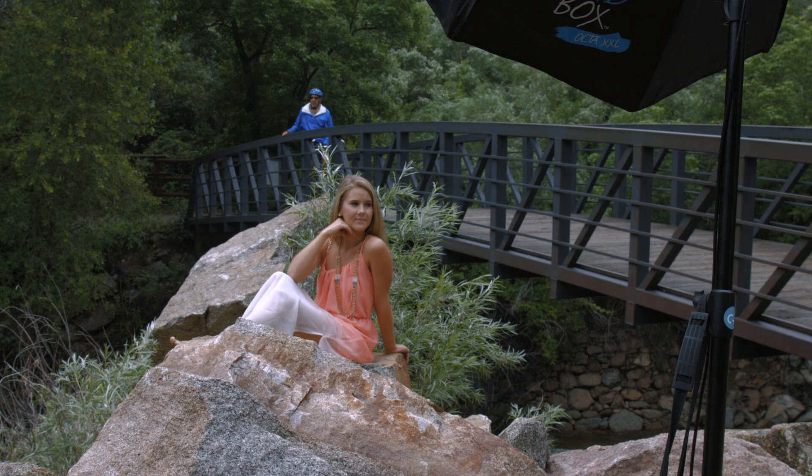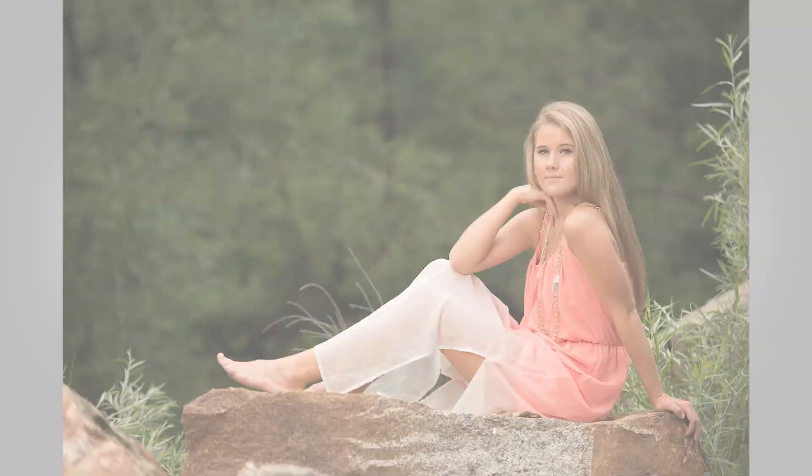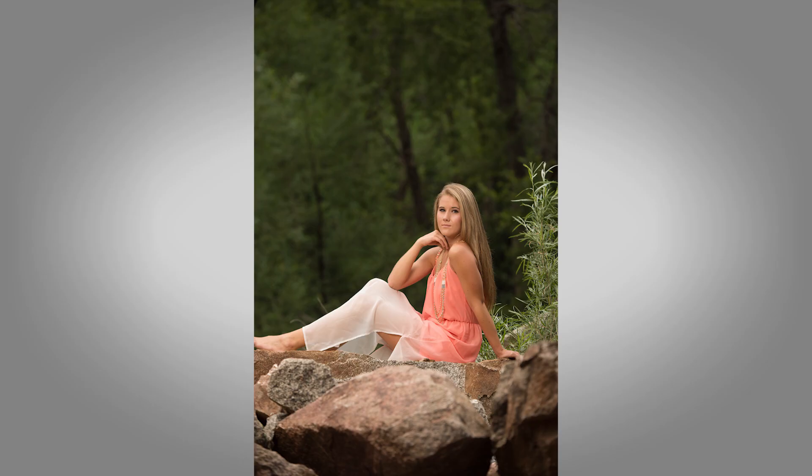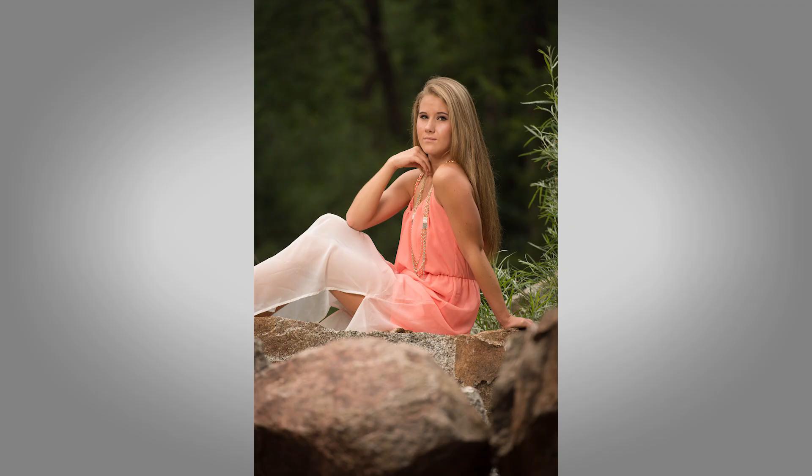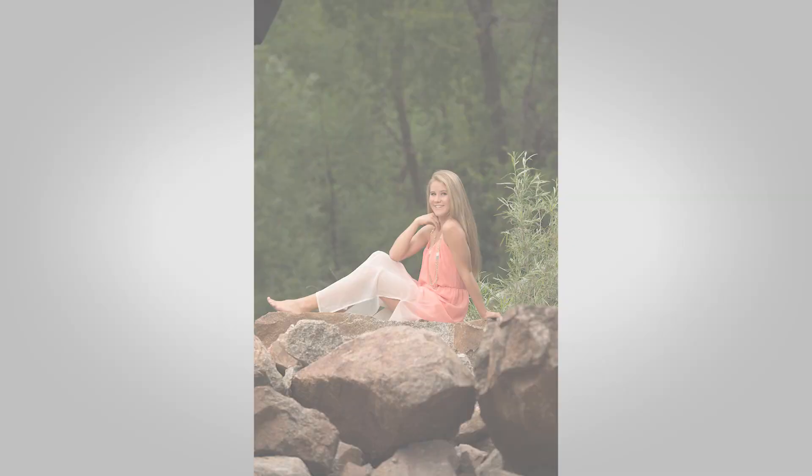Okay, ready — good, that's perfect right there. Don't move. All right, a little bit happier now. Good job.